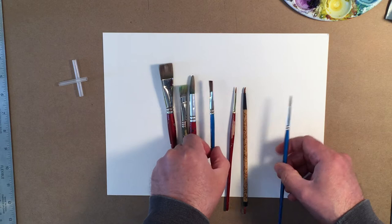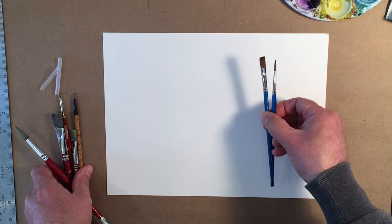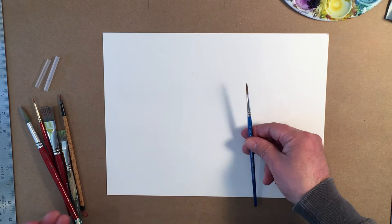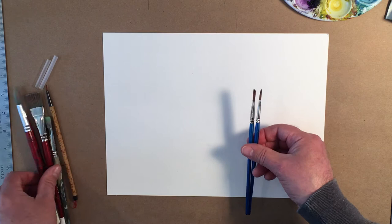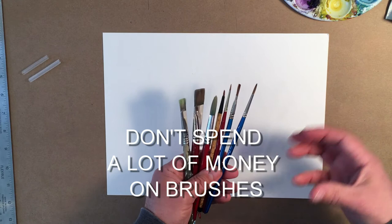In watercolor you really just need those brushes, and the ones I use the most are probably just two: a number four and a flat quarter inch. Those are the two brushes I use the most. When I go outside doing plein air, I probably don't take any more than those two brushes, and if I was really pressed I would only take this one singular brush.